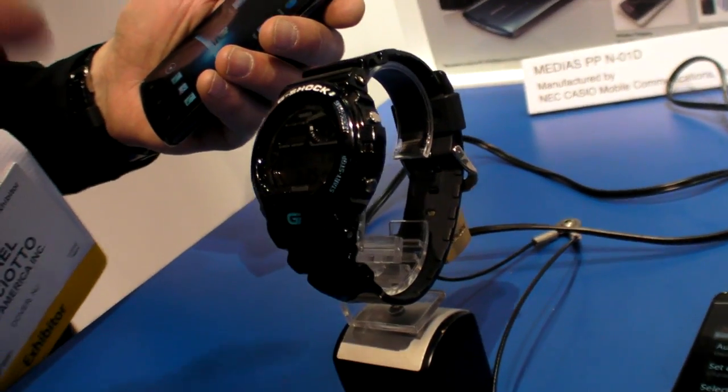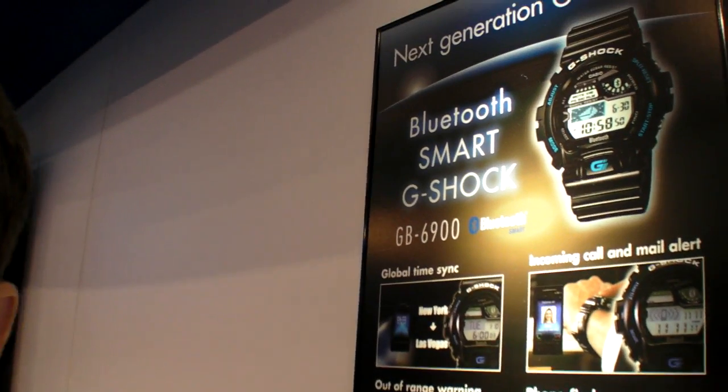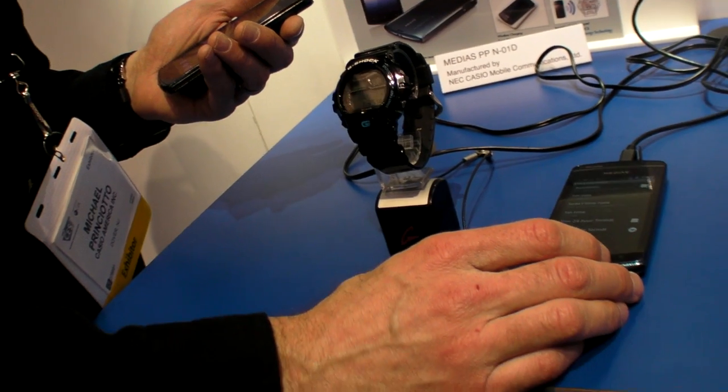So here's the new Casio G-Shock GB-9000. It has Bluetooth low energy — Bluetooth 4.0, which is the new Bluetooth.